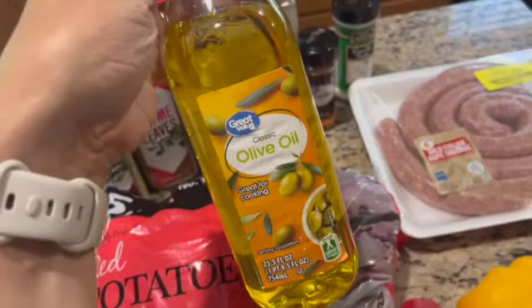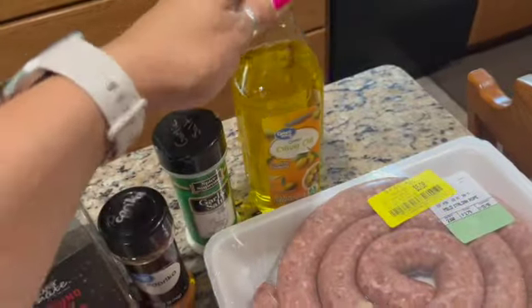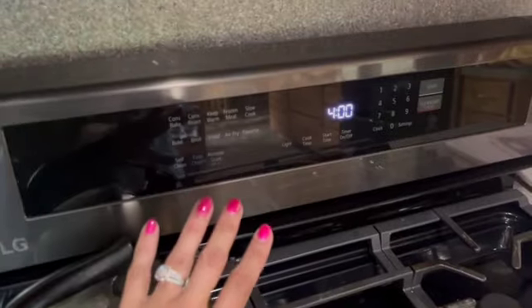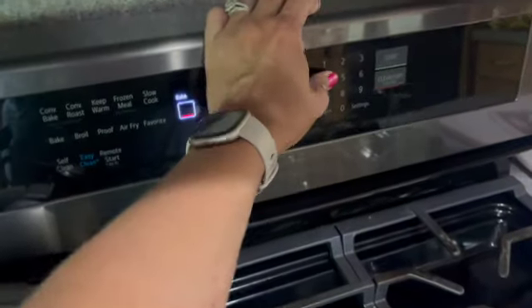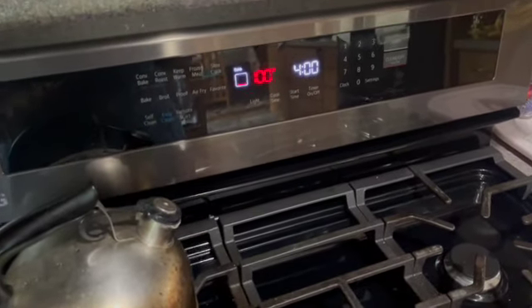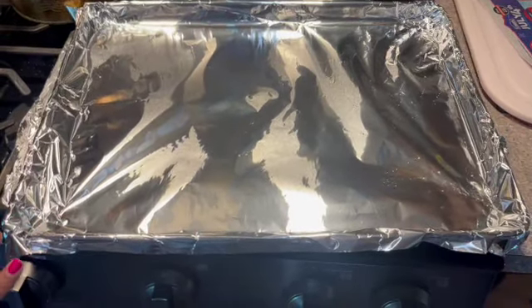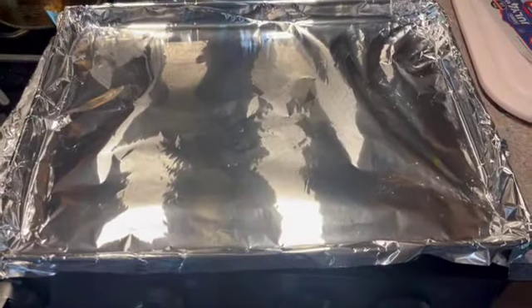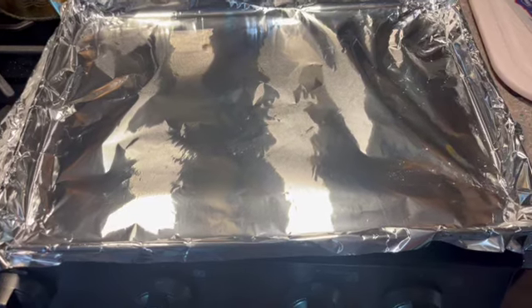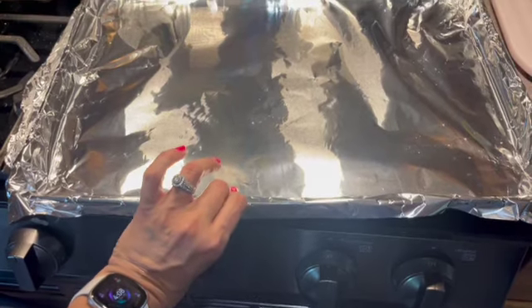You want to make sure you're not using extra virgin — you want to use classic olive oil. It has a slightly higher smoking temperature, so it's better for cooking than extra virgin. The very first step is to preheat your oven to 425 degrees. Then cover a really large sheet pan with heavy duty aluminum foil — this is optional, but it makes cleanup a breeze. You do want a sheet pan with a little bit of a lip or an edge.